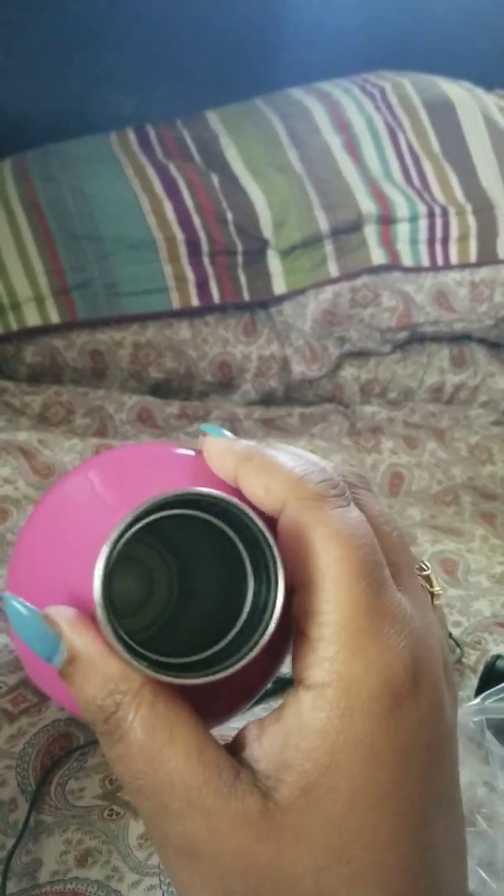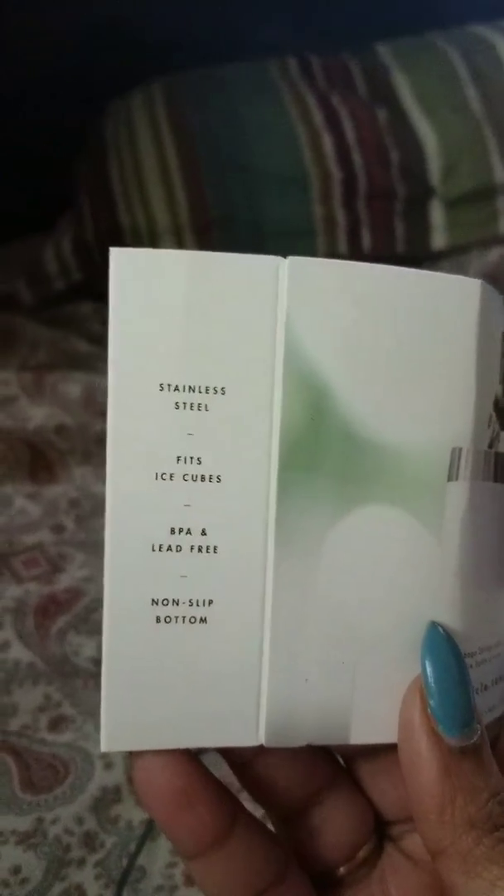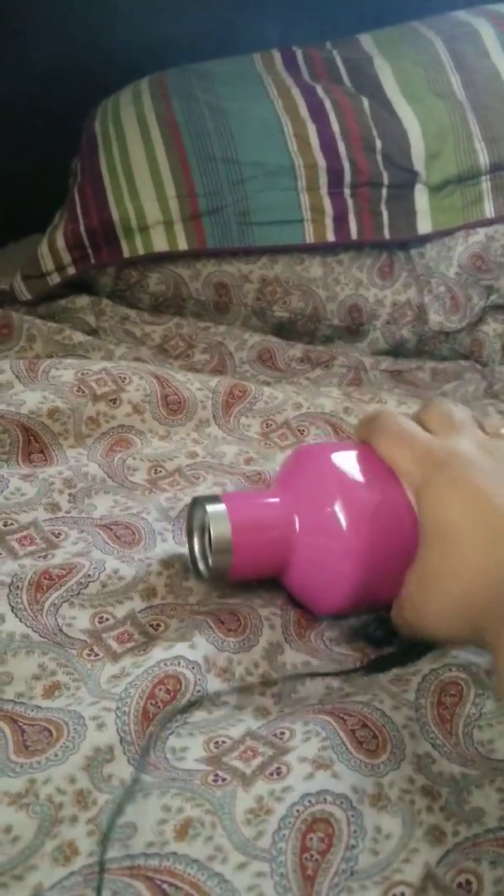Let's see what the packaging tells us. Yeah, it does fit ice cubes. Stainless steel, BPA and lead free, non-slip bottom. Let's check out that non-slip bottom — yeah, there it is, bam, non-slip bottom.